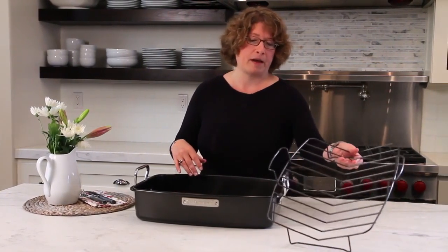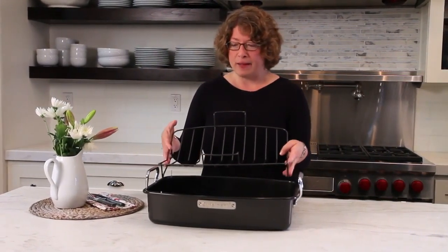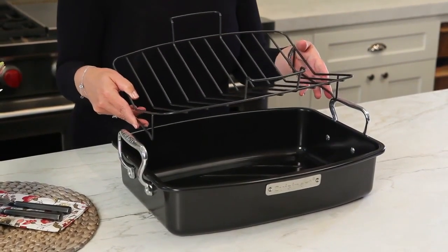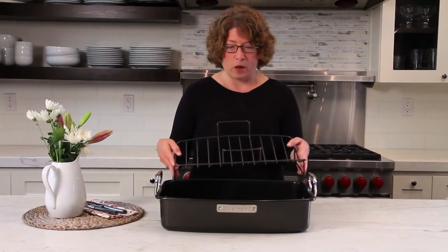The other thing I like about it is the rack is also coated. I don't know if you've had this experience, but I have — where you use a rack that's not coated and you get a lot of food buildup after roasting and it's really hard to get clean. So that really helps with that.